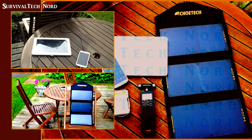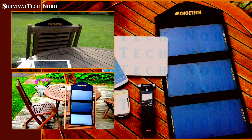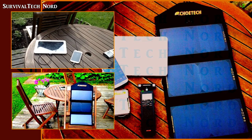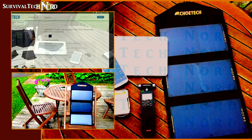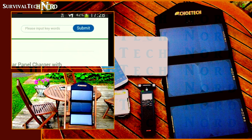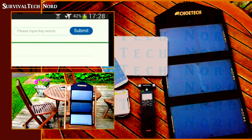In the very first test, I wanted to see if I could charge up my Samsung Galaxy S4 and my Samsung Galaxy Tab 10.1 at the same time. To my surprise, in full sunlight, this actually worked perfectly. Without full sunlight, I was only able to charge one device at a time, but that's to be expected.